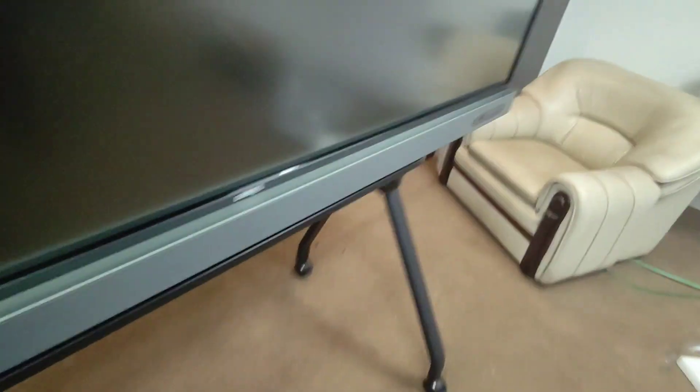Now you can see that we have placed the panel on top of the stand. This is a very rigid stand. The speciality of the stand is that it can support the full weight of any 86-inch panel. So the panel is now mounted on the stand.